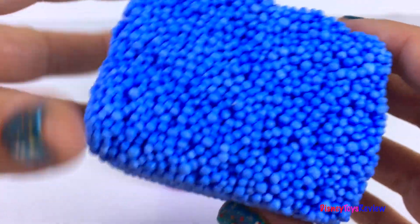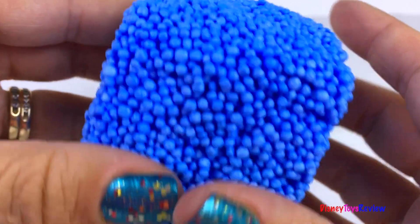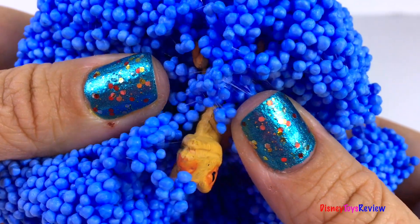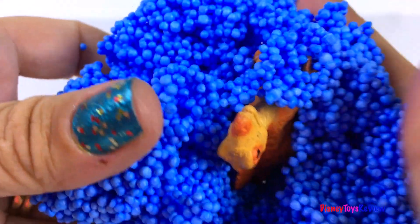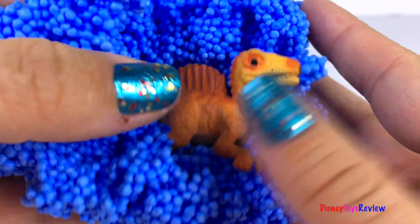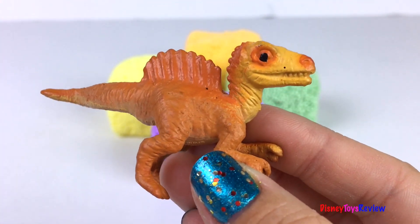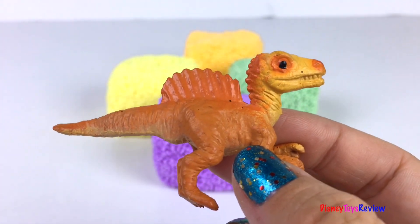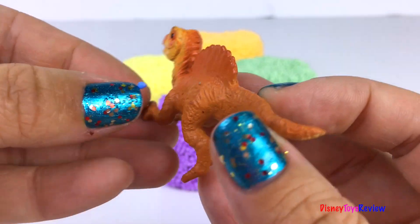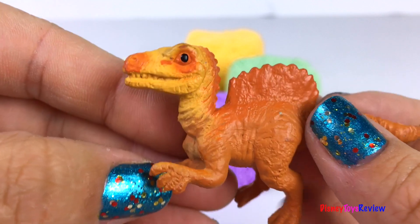What's inside this blue cube? Ooh, look. It's a dinosaur. This orange dinosaur is really fun. I love his size. And look at the spine on his back. I think it might be a Spinosaurus. Yay! Look at his sharp teeth.